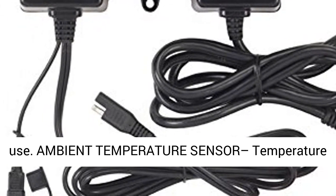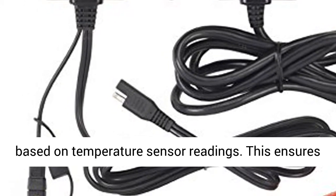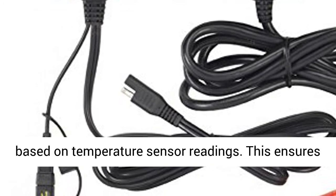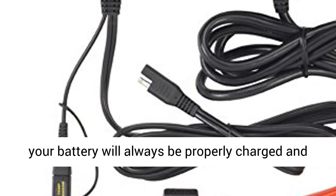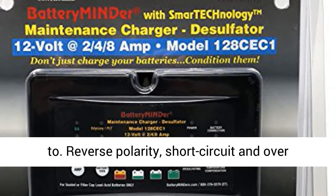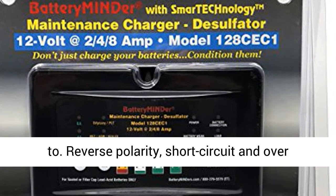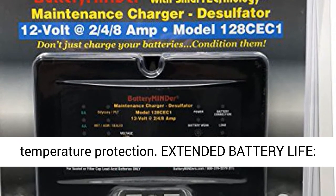The 90 to 140 VAC, 47 to 63 Hz input allows for worldwide use. The ambient temperature sensor provides temperature compensation that precisely adjusts battery voltage based on temperature sensor readings, ensuring your battery will always be properly charged and maintained.